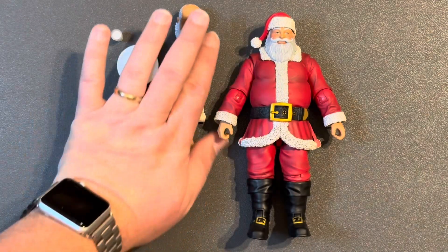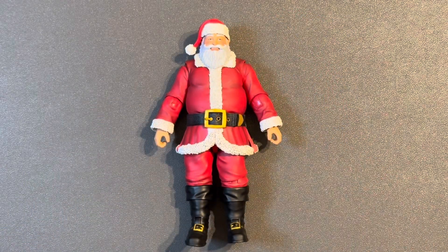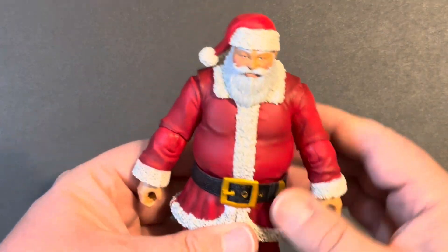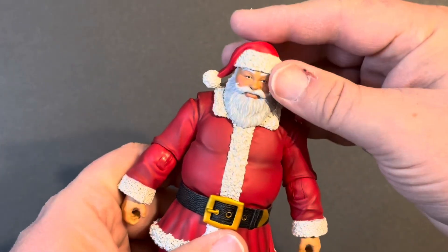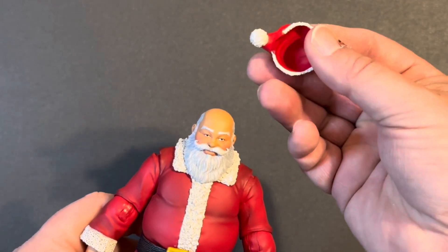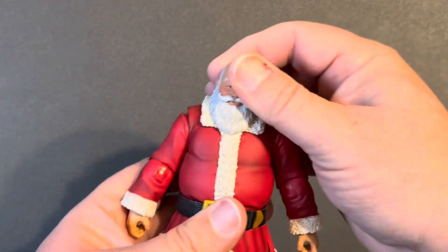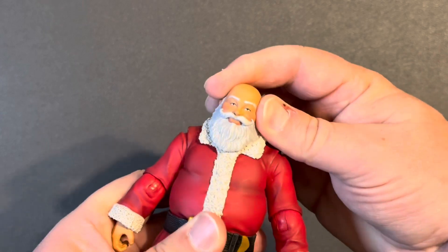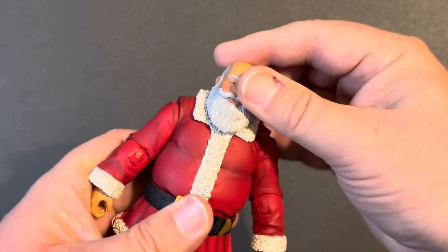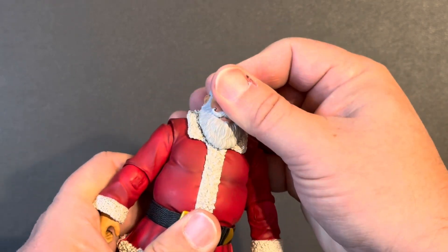Let's get to the main part — the figure itself — and it is a very nice looking figure. The regular head sculpt is very nice looking, classic Santa. The hat is removable, which is a nice touch, so you can put it on the alternate head or just have him holding it in hand. Articulation: the head is on a ball joint, but the beard limits the motion. Mostly you're going to get a side to side swivel.